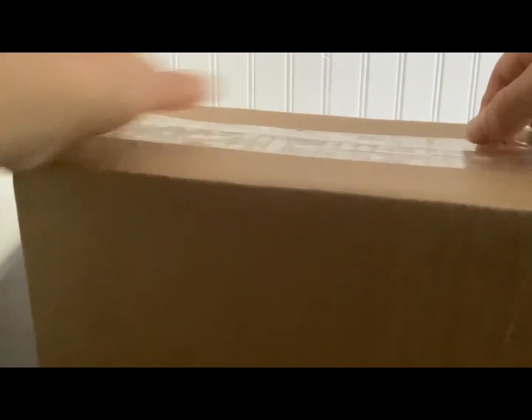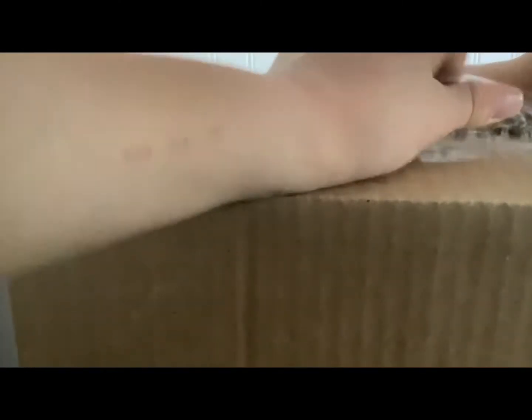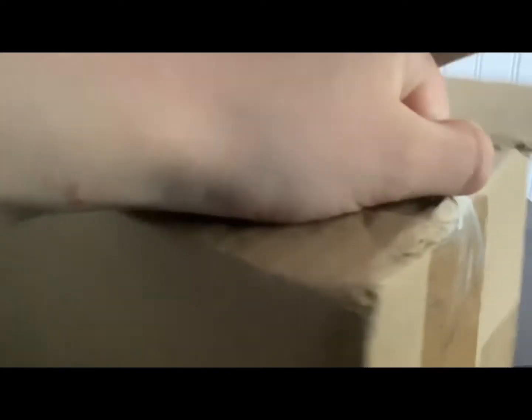I actually don't have any scissors on me, but that will be okay because I can just open this with my bare hands. It may take a little bit, but I know guys we can get to it. Here we go! Oh yeah! I'm just tearing the package at this point — I don't really even care.